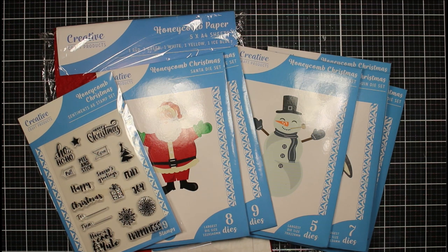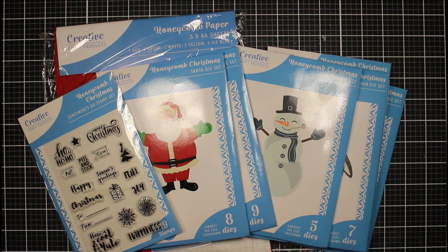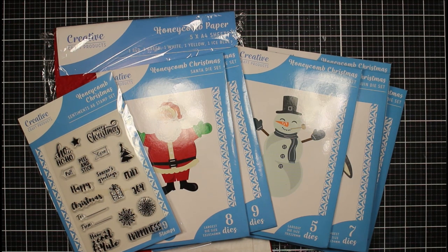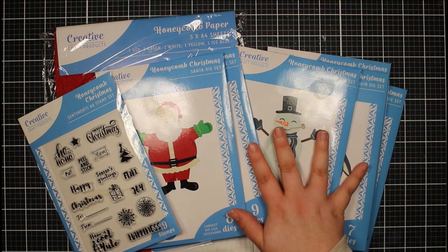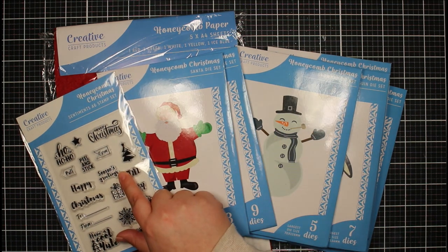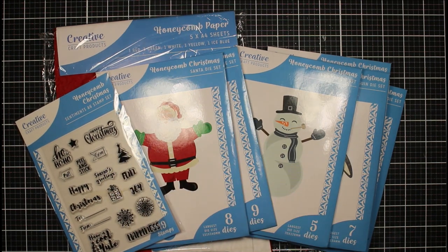Hi everyone, Jessica here from Paper Ink Stamp, welcome back to my channel. Today I'm going to be sharing a couple of products by Creative Craft Products — this is a home brand of Craft Stash. You'll find links in the description box and picture links over on my blog. This is the Honeycomb Christmas range: a bunch of different dies, a stamp set with sentiments, and the honeycomb paper.